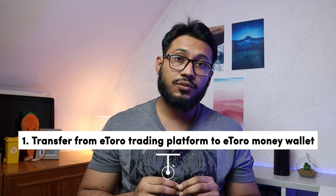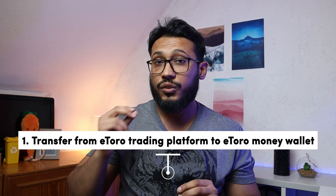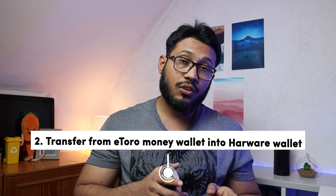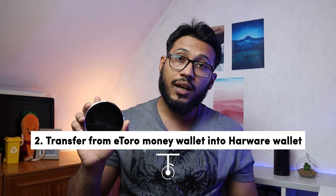In order to transfer your crypto from eToro into an external wallet, you need to know a few things. The first thing is you have to transfer your crypto from the eToro trading platform into the eToro money wallet. Without doing that, you cannot transfer crypto from eToro. We're going to transfer from the eToro trading platform into the eToro money wallet, and then from the eToro money wallet into the SecuX hardware wallet.